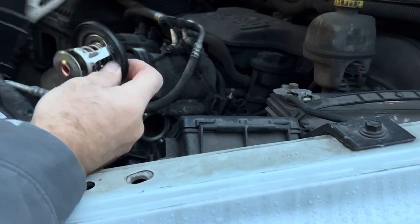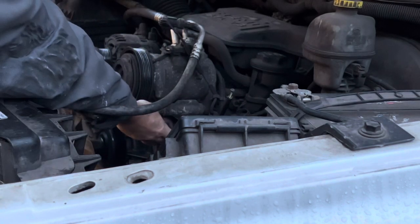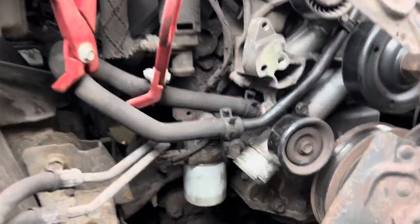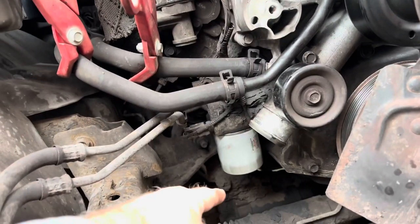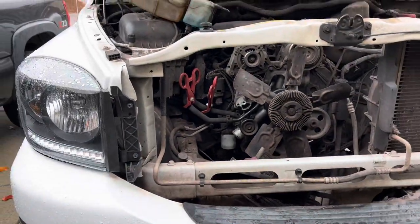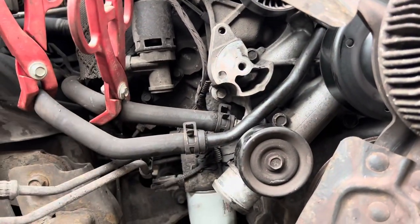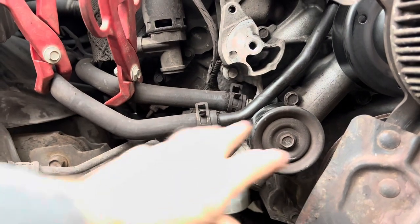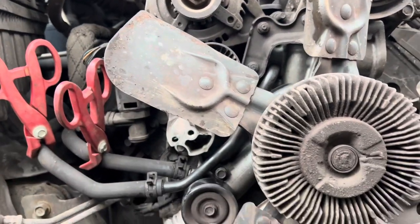We want to get our new thermostat, make sure it's got a new O-ring on there, and install it the way we took the old one out. With the belt and tensioner out of the way — the tensioner bolts right here, I took that out of the way — it allows you to get to the lower hose quite a bit easier. You can go right through the front instead of hanging over the top. We're going to put it back together in reverse order — get this hose back on, get our tensioner bolted back up, then get our thermostat housing and thermostat installed before we put our fan shroud in there.